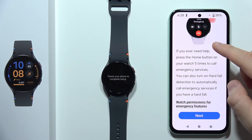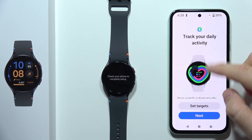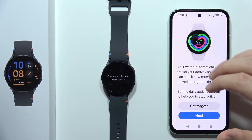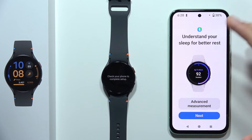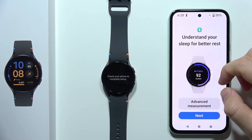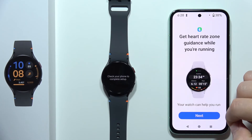Then click Next. Right now we can set the emergency call, so click Next. Now we can set the targets for your daily activity in the Samsung Health application — but don't worry, you can also do this later. So if you want to quickly connect your watch and go straight, just click Next. You can also get some other advanced measurements like sleep and heart rate. Click Next.